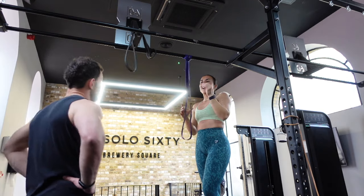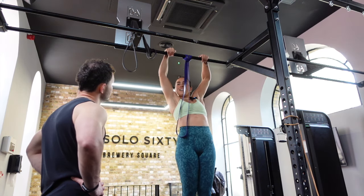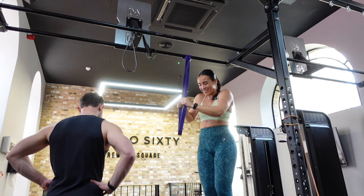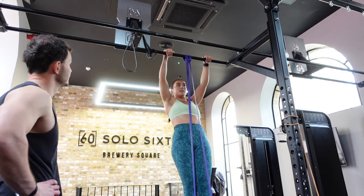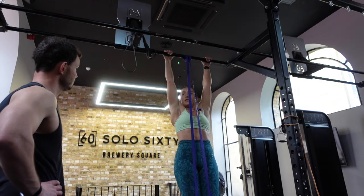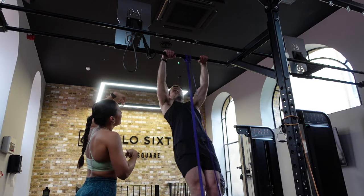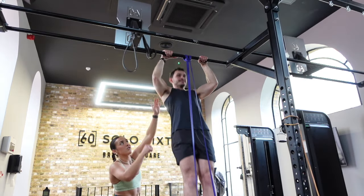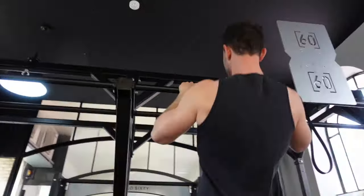The thing about this is that you need to do false grip. Ever done false grip before? No. False grip feels horrible because it's resting on your wrist — if it feels wrong, it's right. So we're going false grip as high as you can with those pull ups. Trying to get chest to bar, as high as you can, hands over. Full extension on the way down.